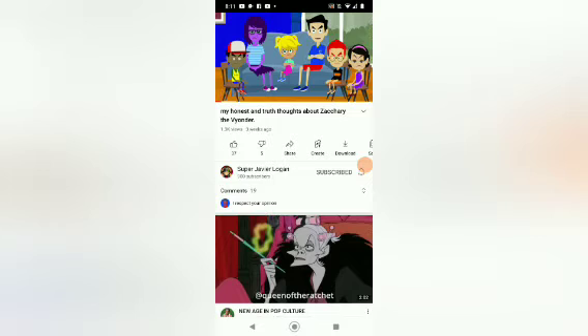Now, before I upload my Macy's Parade balloon remake video, there is something that I would like to talk about. Last night, Javier told me about a user named ZacharyTheVionder who made a video about some reason that he should not be trusted. And some of these reasons are not true.